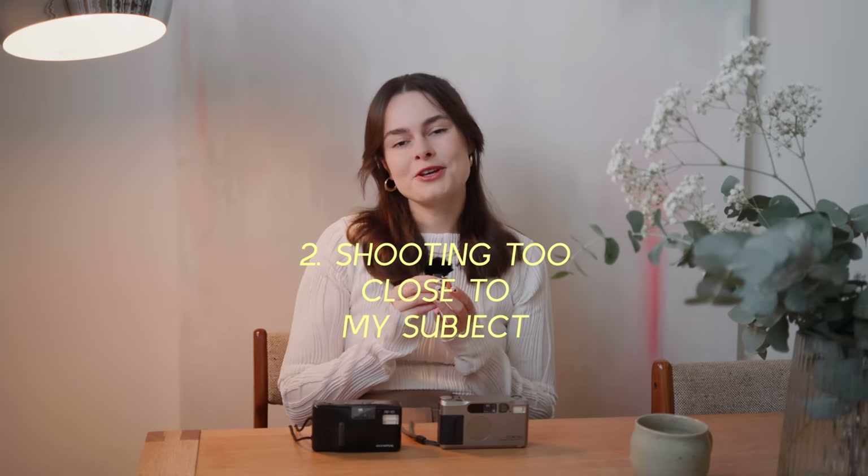The second mistake I made was shooting too close to my subject. This one was a grave error. I used to take photos of products in my hands, an arm's length away, and obviously every single one came out completely blurry. Film cameras are not like an iPhone camera — they have a focal length. Typically, the best photos you'll get are when your subject is a few feet, or a metre or two away from you and further. If your subject is that far away or further, everything will be in focus, because these cameras don't have adjustable focal lengths — it's just the one. I wasted so many photos thinking that if I just kept trying to shoot at arm's length, it would be fine.